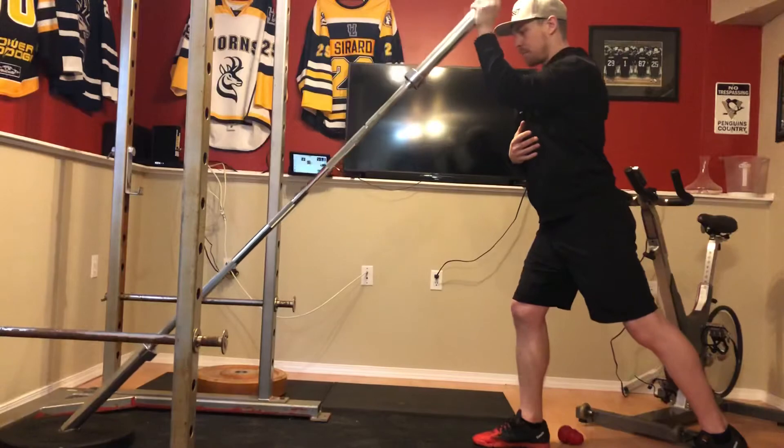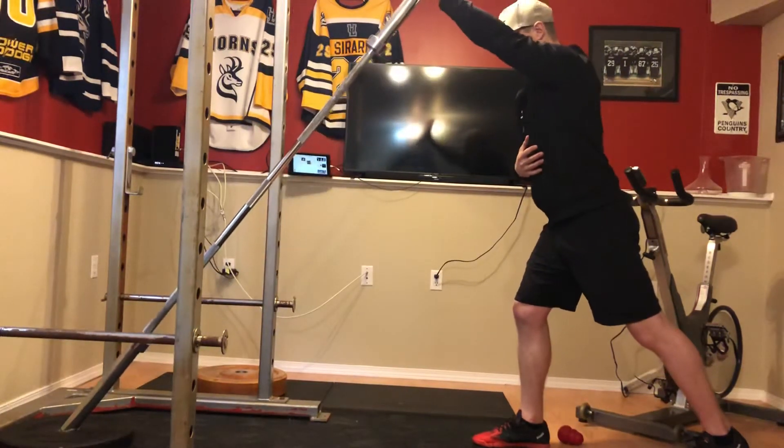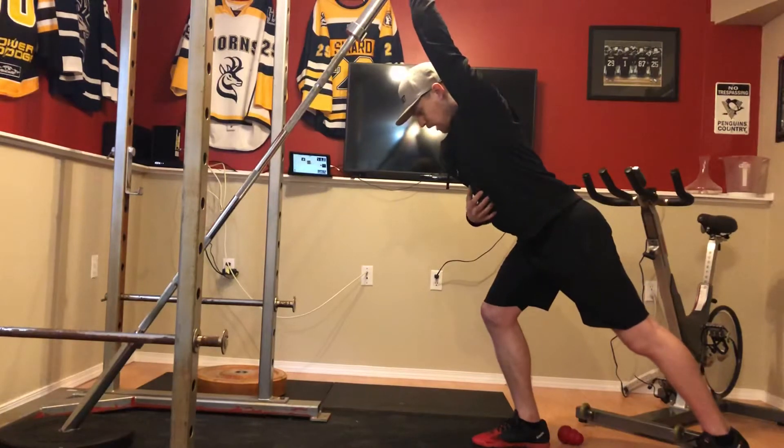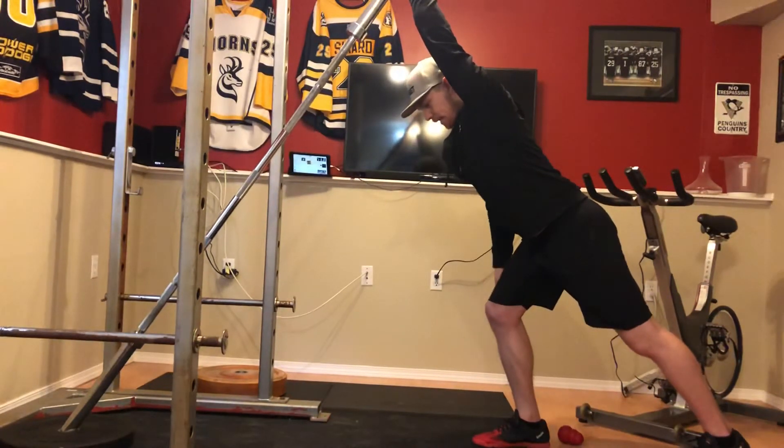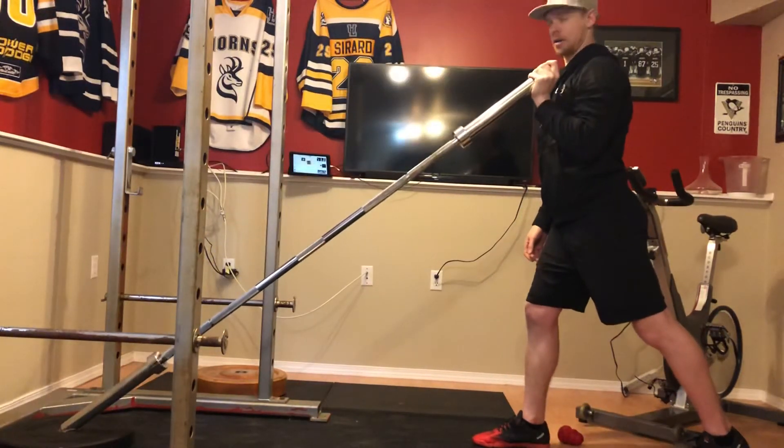Back, pull back, bring it back down — that's all you need to do. Press, extend through, make that straight line. Create that stability in your shoulder, bring your shoulder blade back, lats engaged, come back down, lower down the bar, and repeat.